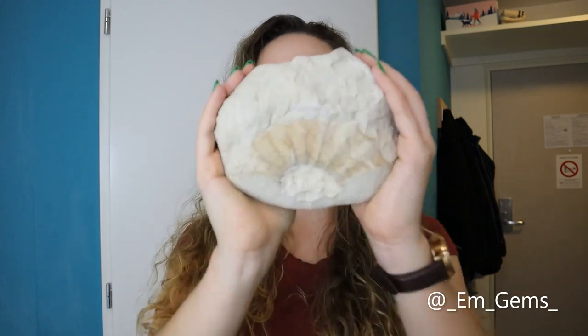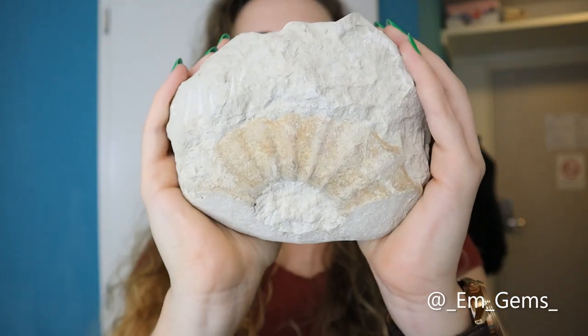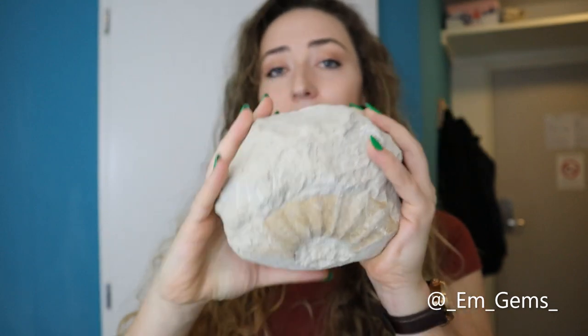Hey guys and welcome back to my channel. In today's episode of Fossil Friday we're going to be prepping the gorgeous ammonite fragment I found last week. For those of you who didn't watch last week's Fossil Friday, I was on a field trip to Cabellon Air — I'll link it down below if you'd like to check it out — and I found this gorgeous piece.